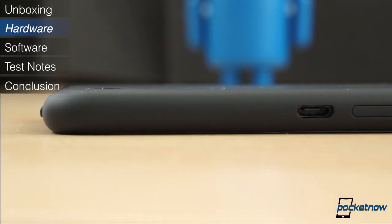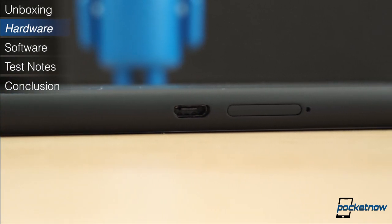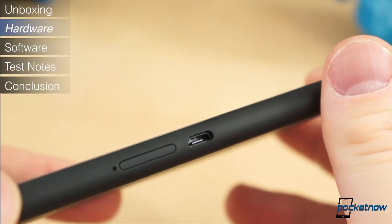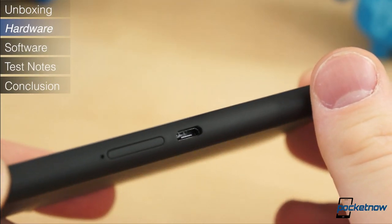There is only one aspect of the hardware and design that we didn't like, however. The microUSB port is located just above the center point on the right side, making it awkward to charge and use the phone at the same time.